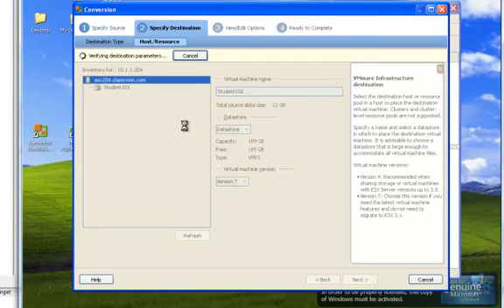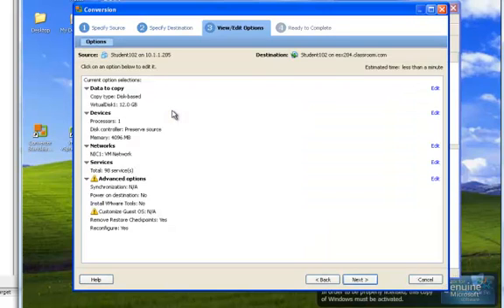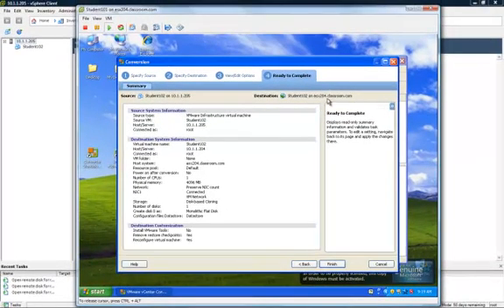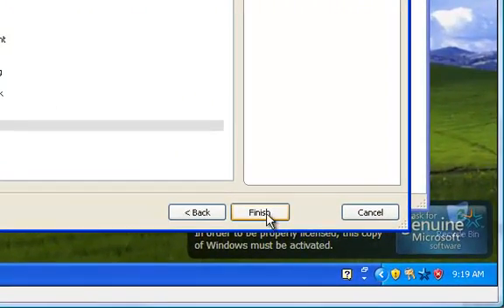Verifying destination parameters. This allows you to view or edit the options before continuing. Everything looks okay, select Next. Source is Student102 on 10.1.1.205, and destination is Student102 on ESX204.classroom.com. On the bottom right, select Finish.